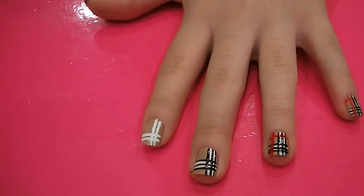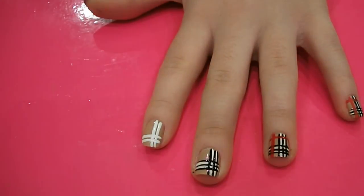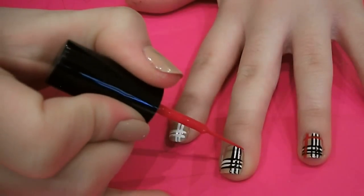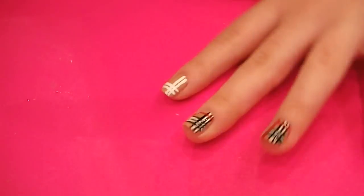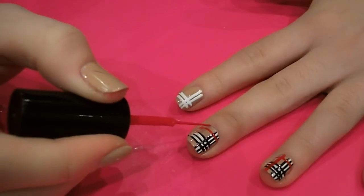And then to finish off the Burberry look, you want to grab a red nail art brush, and you're going to do one horizontal line and one vertical line along the opposite sides. So you're going to do one along the bottom, and then one along the opposite side to all the other vertical stripes.